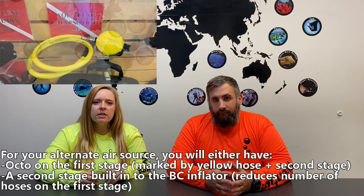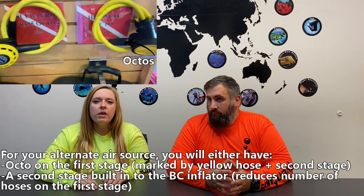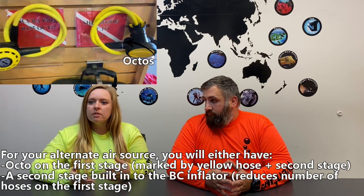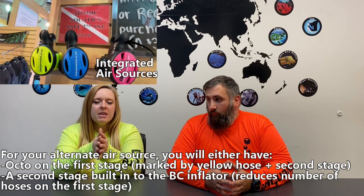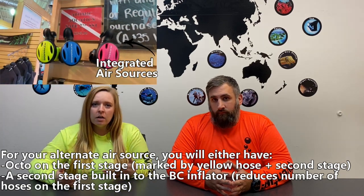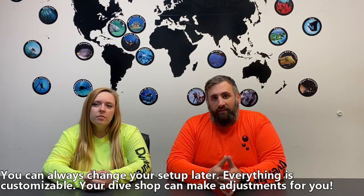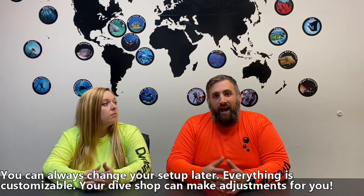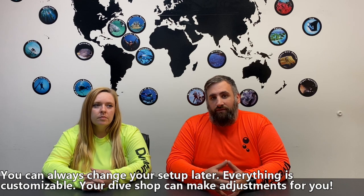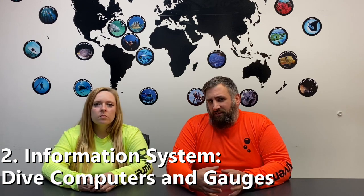Many of you were probably training in rental gear and are used to air sharing with an octopus, so that may be the way you want to go with your alternate air source. There's also what's called an air source, offered by several different brands, which is like your standard inflator and octopus had a baby — it's all in one piece. That also reduces the number of hoses coming off your regulator. You don't have to do all of these things at once — it's just going to come down to your comfort level.